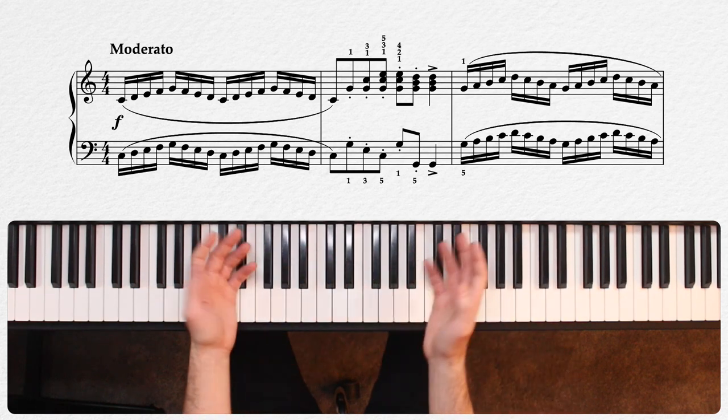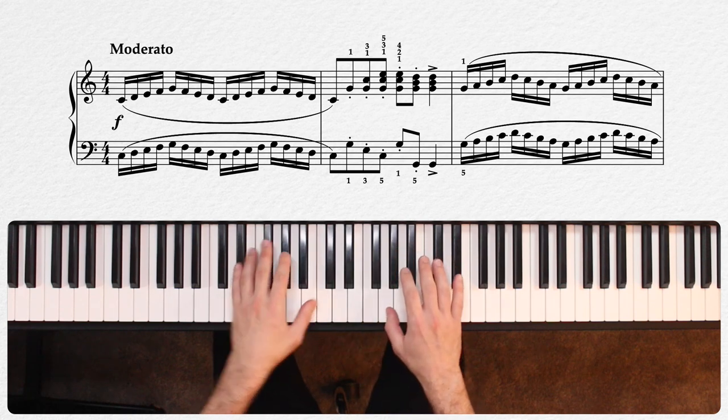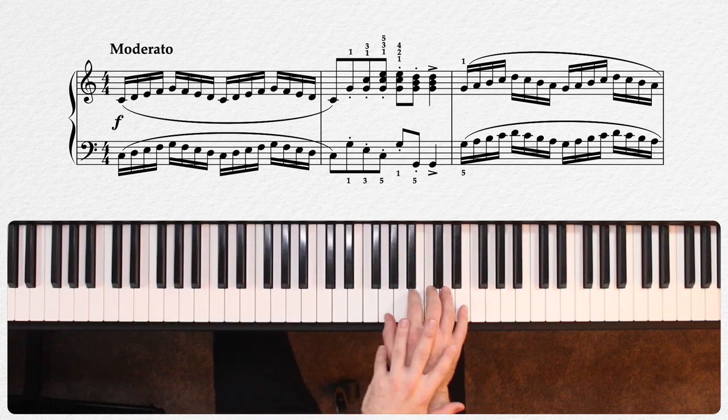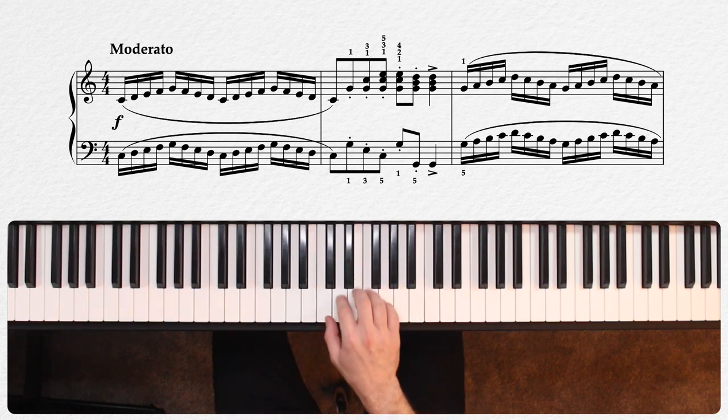But here in measure two, we get our first test of this, as the right hand must leap up to G with the thumb and extend out to a second inversion to play the chords here. But watch as I play from the beginning with just the right hand.